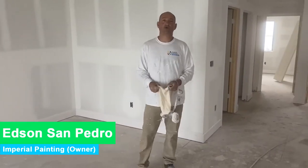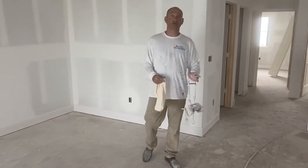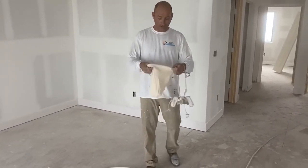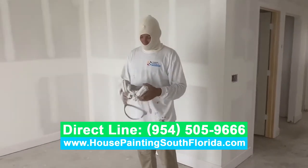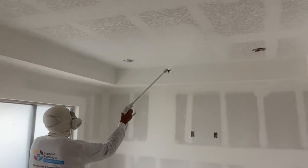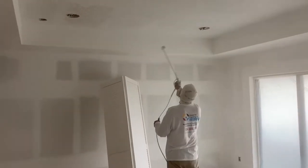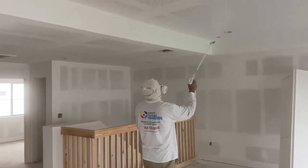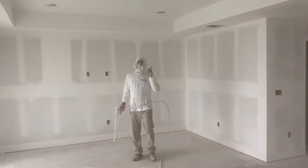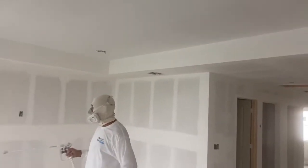Hey, what's up everybody! I'm back here in the morning doing interior painting again. I'll show how we do the work in action. Of course I've got to protect my hair, and my mask is dirty because I'm using it pretty much every day. Right now I just did one coat on the ceiling — I'll let it dry a little bit and then come back to do the second coat. Right now I will do the walls.